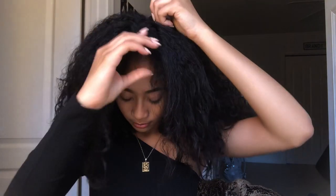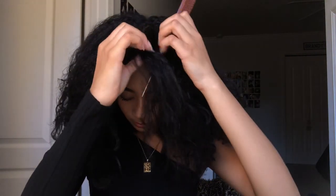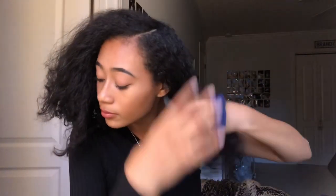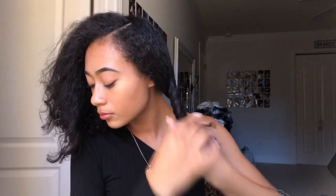Okay guys, so this style is so, so cute. I had to take the glasses off. I'm going to take my hair out of this little bun and take a rat tail comb and do a deep side part. This style is to really hide the side and front parts of your hair if that's damaged. I'm just going to be taking my spray bottle and just wetting everything.